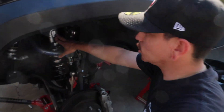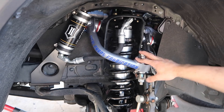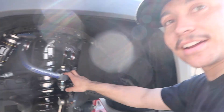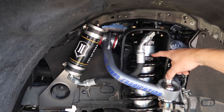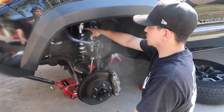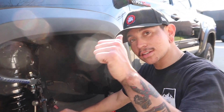A few moments later we have everything in. The Icon 2.5 extended travel front shocks are in, and we've got the uniball upper control arms from Total Chaos Fabrication. Everything's pretty straightforward install-wise — there are some great install videos out there. Quick correction: I actually had to go 1.5 inches of exposed thread to get the lift we wanted, so disregard that 1.25 inches — it's 1.5 inches of thread exposed. I'm a little exhausted, so I'm going to grab a quick bite and then we'll start on the rear end.